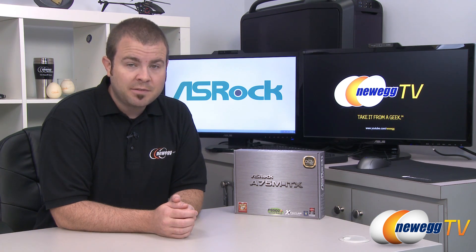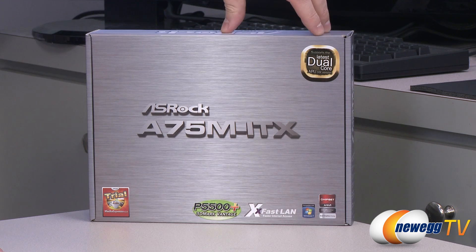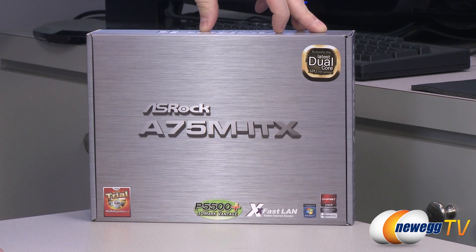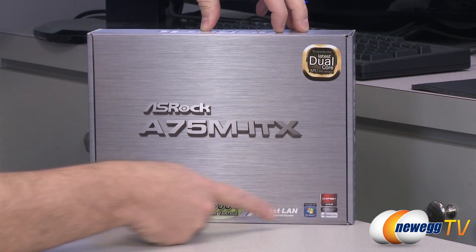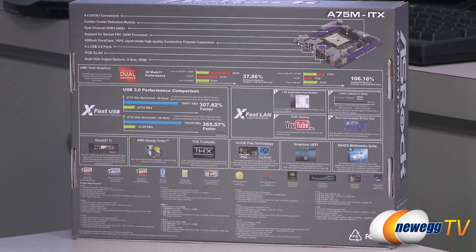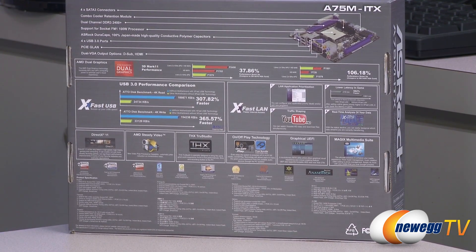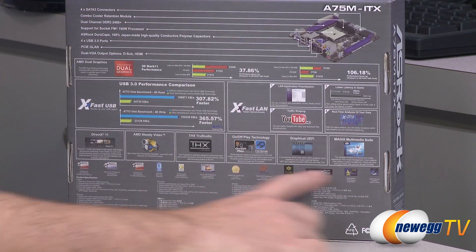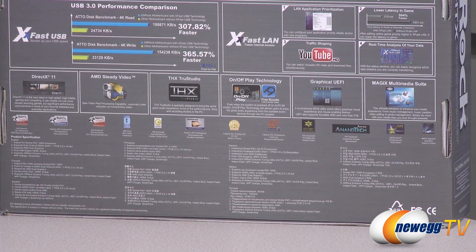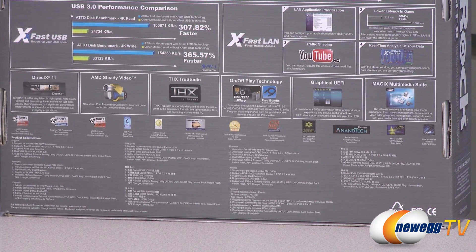It is designed for Fusion FM1 socket AMD processors. We'll start off with a closer look at the retail box. This supports FM1 socket AMD CPUs, including the latest dual core HX versions. It has the A75 chipset, supports Windows 7, and features ASRock's XFast LAN and XFast USB, which are boost modes for your Ethernet connection and USB 3.0 performance. You also get four SATA 3 connectors, combo cooler retention, DDR3 memory support, and a lot of other features we'll get to inside the box.